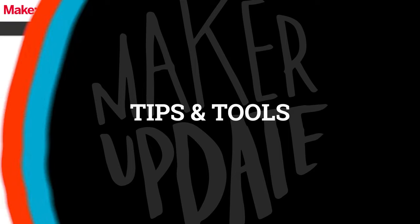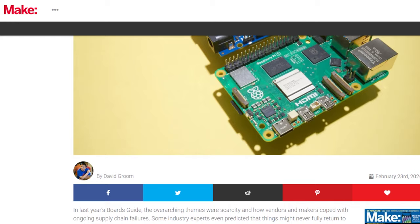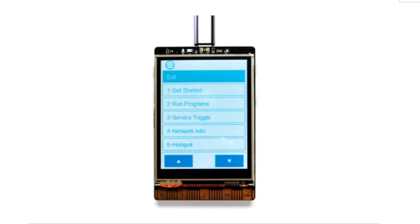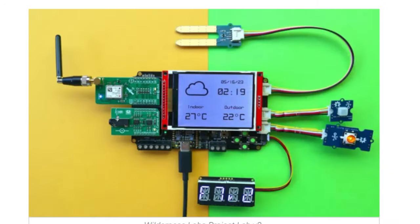Now for a few tips and tools. Sponsored by DigiKey, the annual board guide from Make is now available. You can pick it up in the latest issue of Make or grab a free PDF download using the link in the description. There are lots of new and notable boards, and it's a nice opportunity to reflect on how the board and component shortage we've been dealing with for the past few years seems to be behind us.